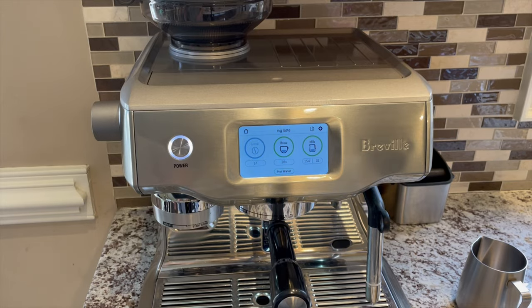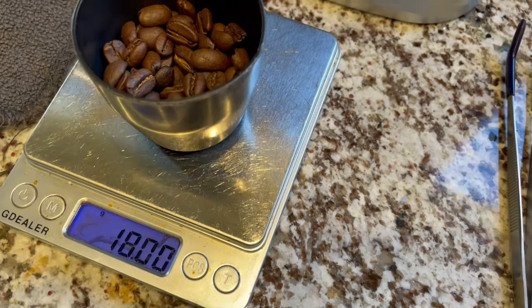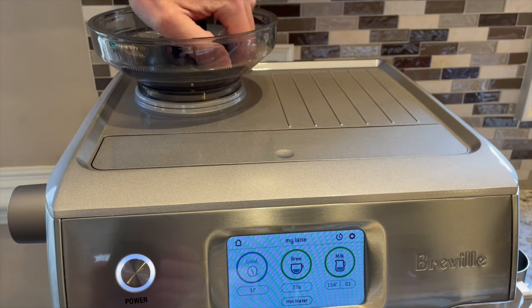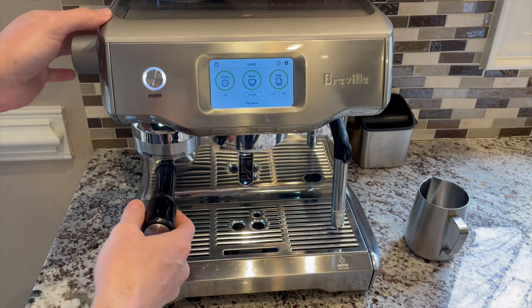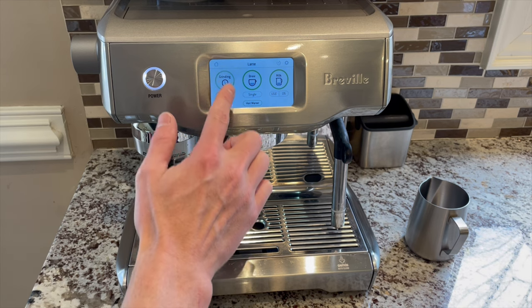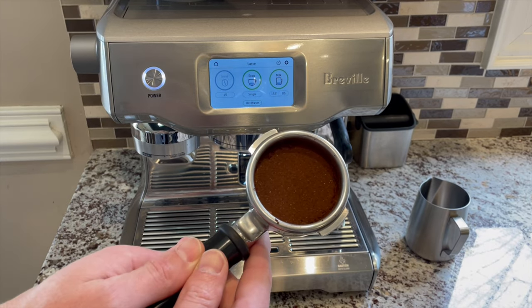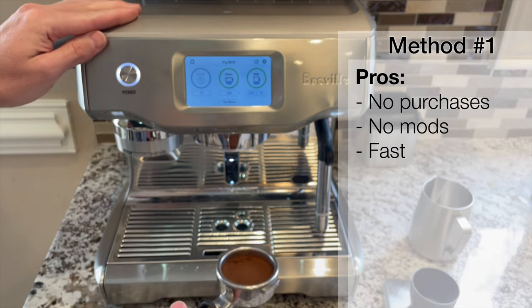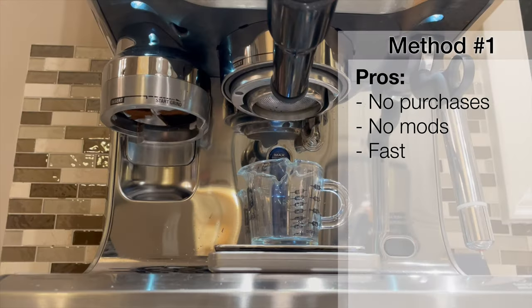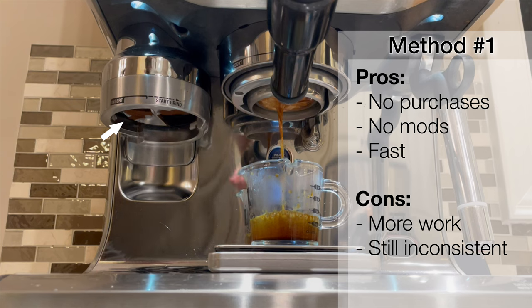For the first method, you don't need to change anything from your factory setup. Make sure your hopper is completely empty and the grinder free of beans. Measure your beans, add them to the hopper, start grinding, and when you hear that all the beans have been ground up, stop the grinder by pressing the screen or by pushing the handle again. Then just brew like you do normally. The benefit is that you can try this right away without investing in any tools. It's also fairly fast because the tamp fan is still tamping for you. The downside, as you will see from the numbers later, is that we still encounter inconsistency issues.